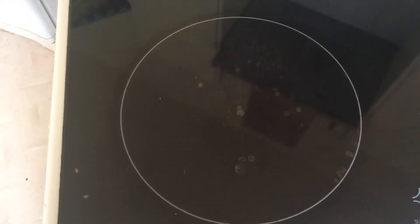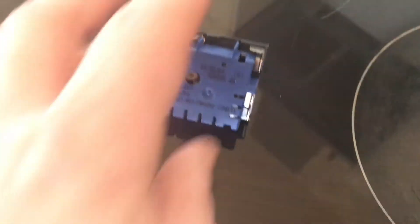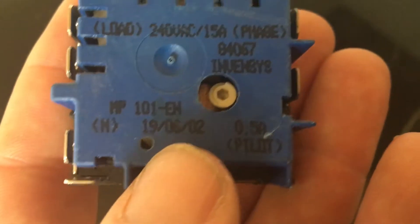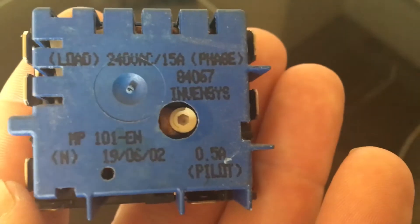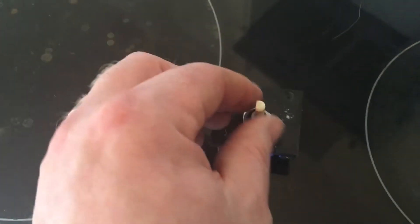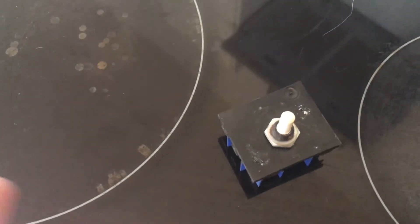Moment of truth — pilot light comes on. It's heating up... and it's shut down again. That's what it's supposed to do — that's fixed! The one I pulled out is actually identical to the one I replaced it with, so it's definitely the right part. MP101EN, made in 2002. That was nice and easy because I got exactly the right part, and it was only $20. Easy to get to, easy to do, cheap to do.